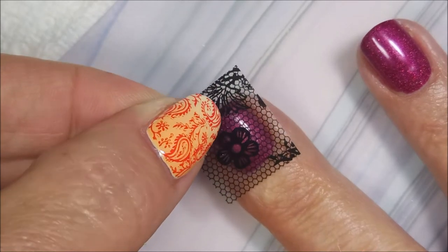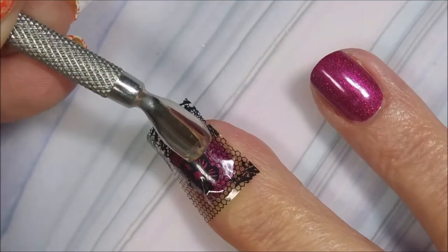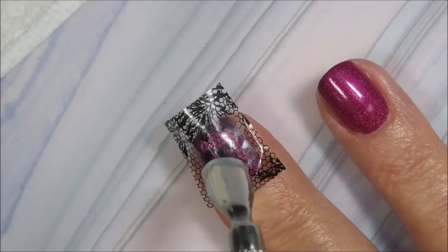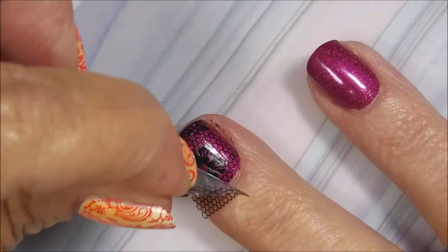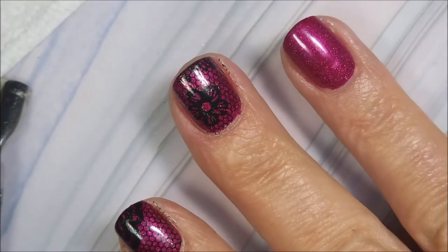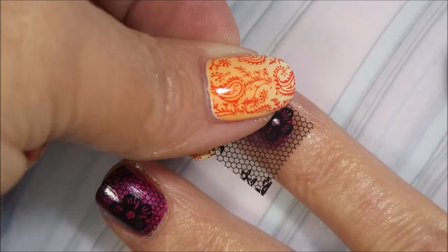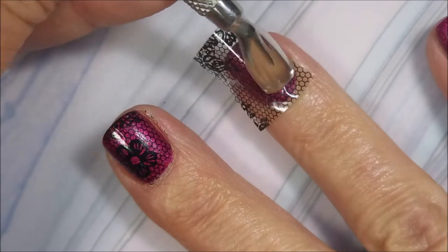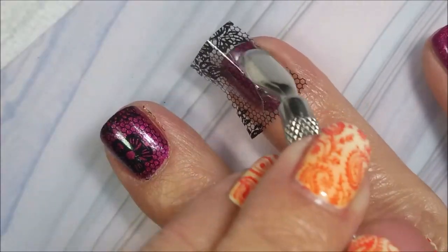Now I have my little foils already cut out to fit my fingernails. I believe I got these foils from AliExpress — that's where I get a lot of my goodies from, because they're inexpensive and I can get a lot for my money. I'm just using my cuticle pusher to rub that down. These were just kind of big sheets, so you get different images on every nail and you just flip them around the way you want them.